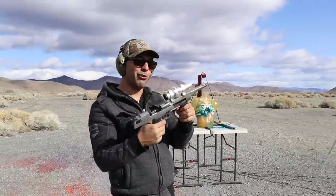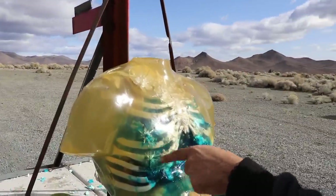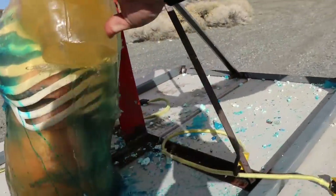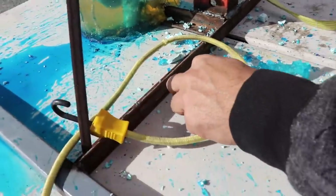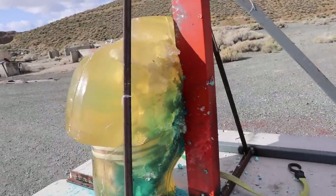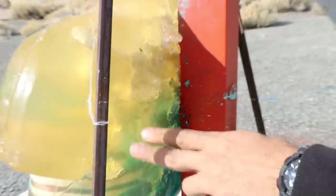These gotta warm up a little bit before they can function right. It looks like the rounds were coming right out — went in right over here and exited in the back. The screws inside are falling apart now. We don't have any bullets on the ground — no bullets, but big holes up here on the top inside. Pretty nasty.